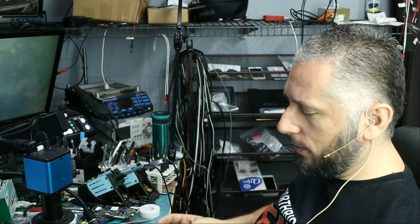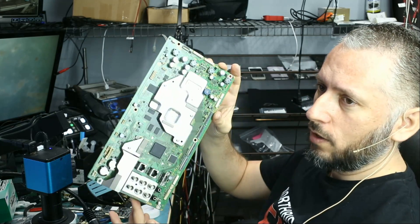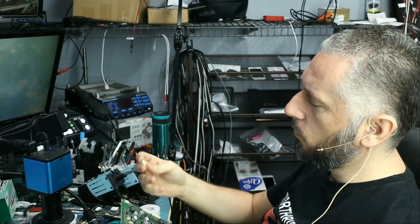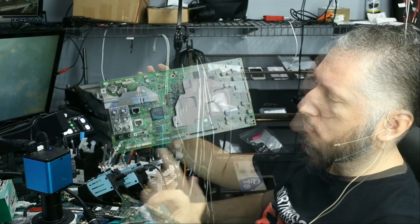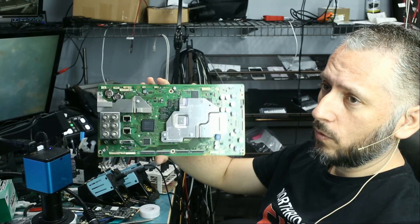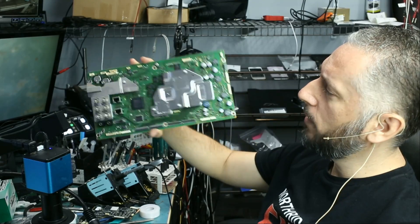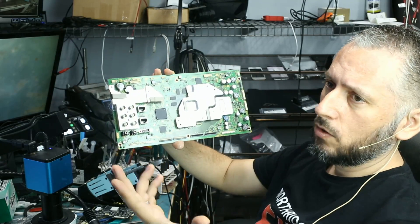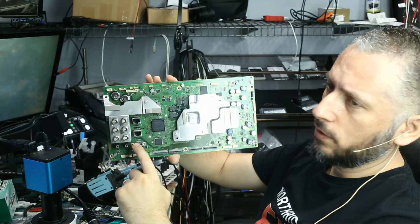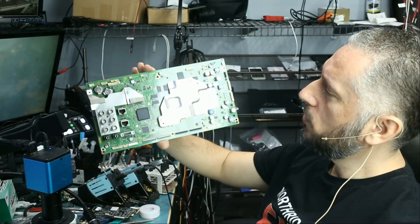We had a customer that came in yesterday and brought in this board. I do not know what this board is for — he just said that he broke the connector and wants it soldered back. I tried to look up the number online and was not able to tell what this board is for. I believe it may be for a TV or something else. No idea. We have the HDMI port here, Ethernet, audio, and so on and so forth.